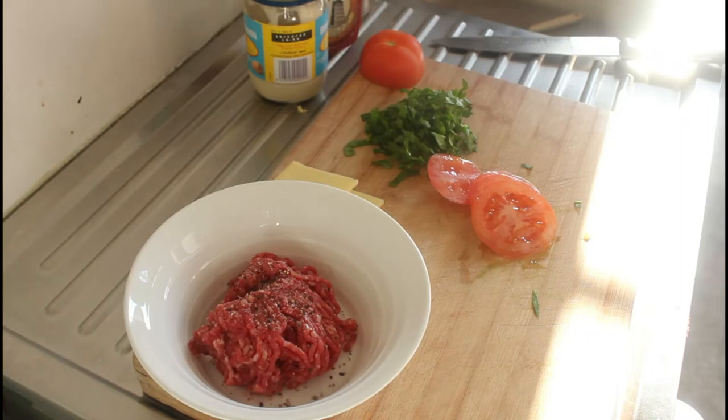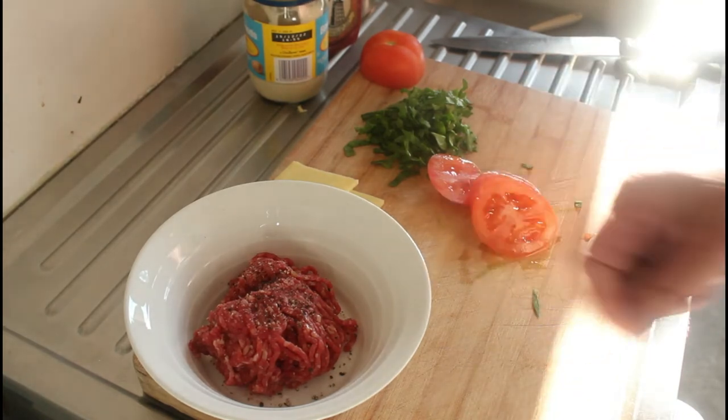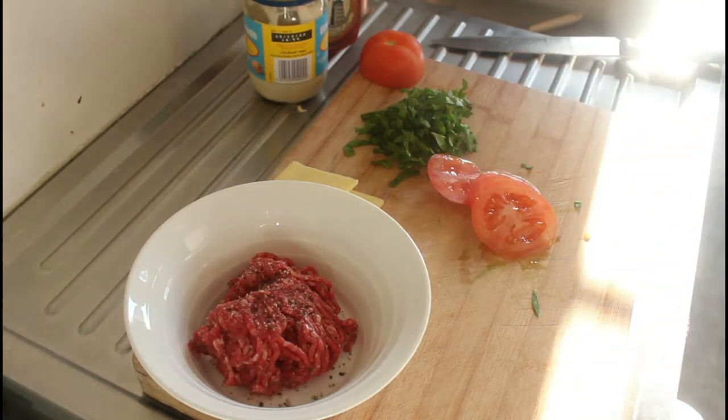The third reason why burgers fall apart is because you overfill them. Another tip: if you've got particularly soft burger buns and you're not going to heat them, you can put breadcrumbs in with your meat patty and that'll soften the patty out.